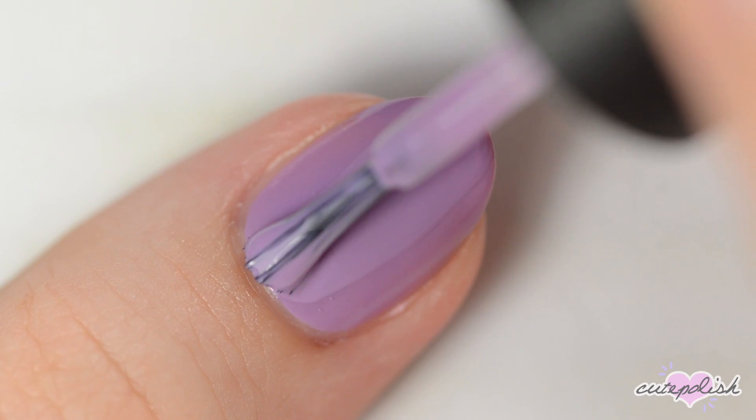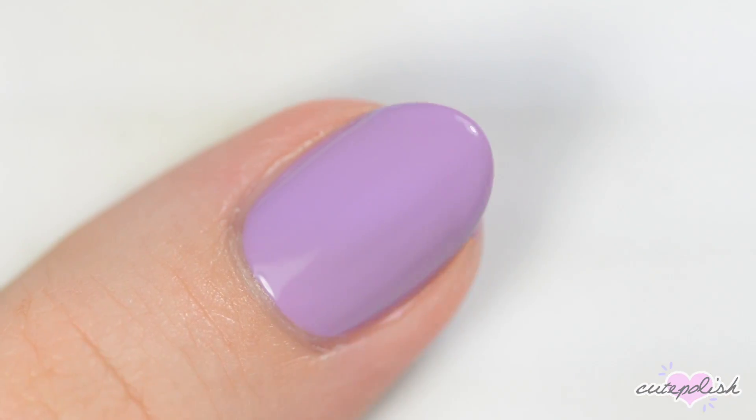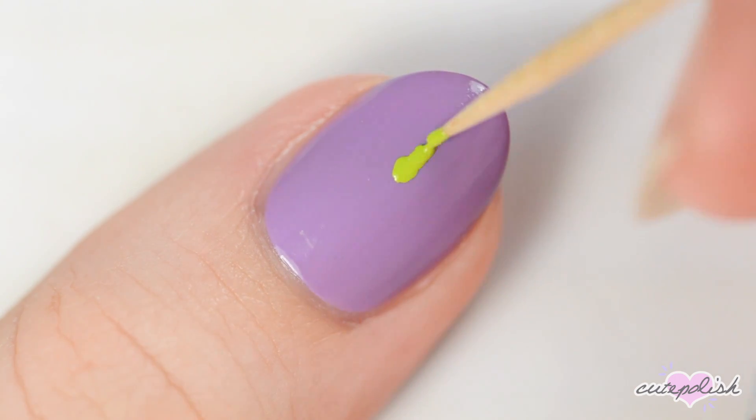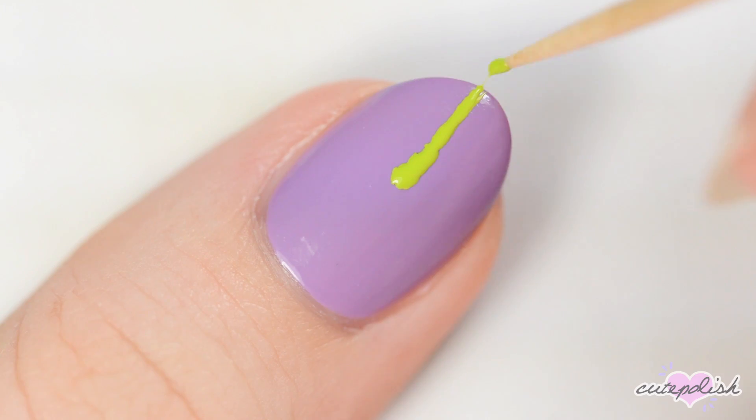For the last nail, we'll be painting some slime. Start off with a light purple base. Once the purple is dry, use a toothpick dipped in lime green polish to make some drips going from the tip of your nail towards the cuticle.